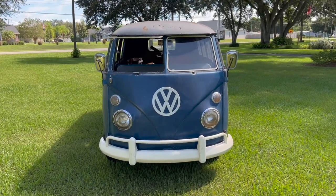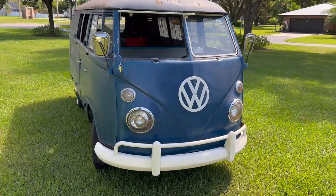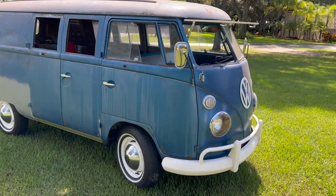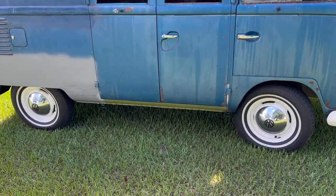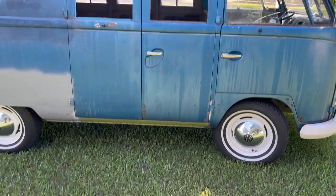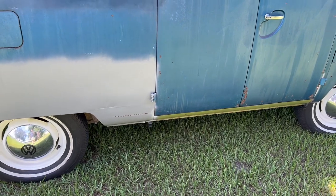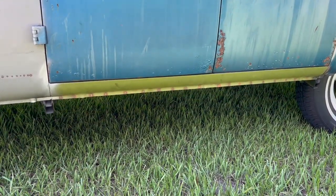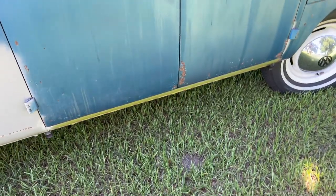This is my latest project that I've had for about 10 months or so. I haven't really videoed anything to do with it, but I've been doing a lot of work to it. These things are usually all pretty rough and always take a lot of work — it was pretty rusty. I started by purchasing the Classic Fab sheet metal, all the green panels, and I've replaced quite a lot.